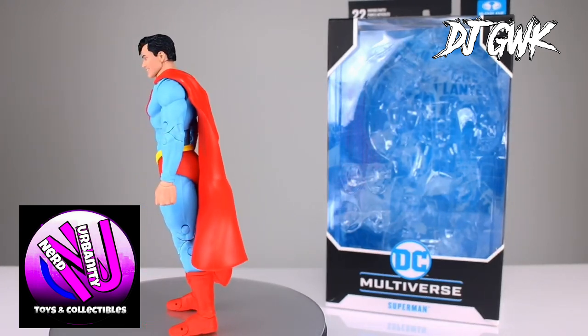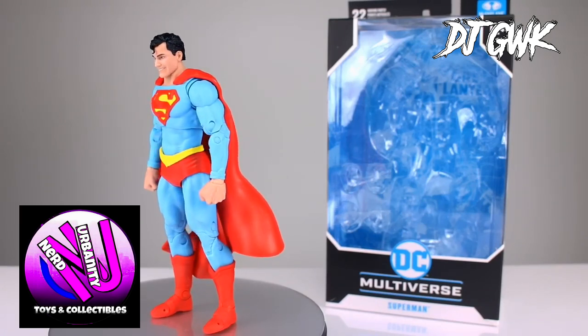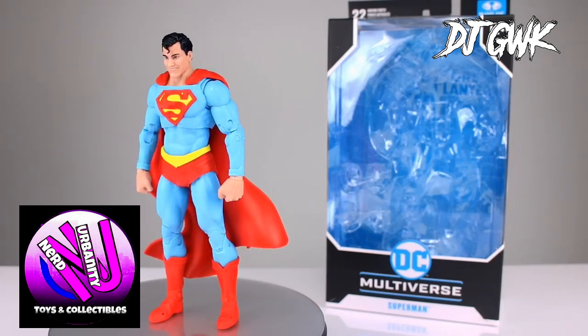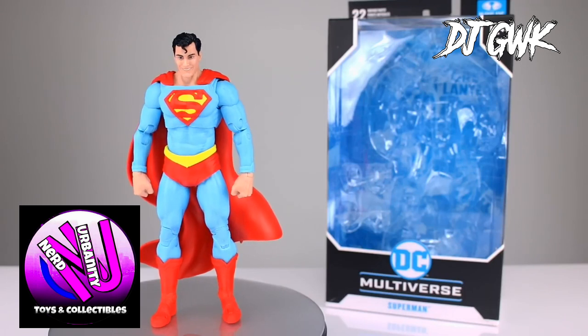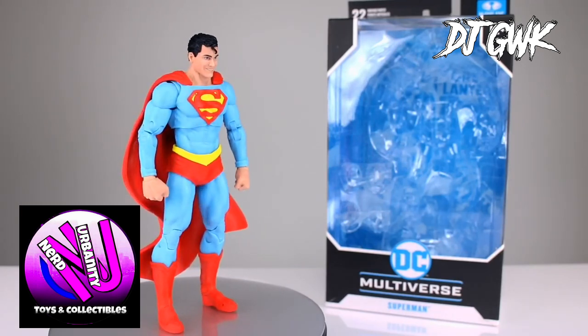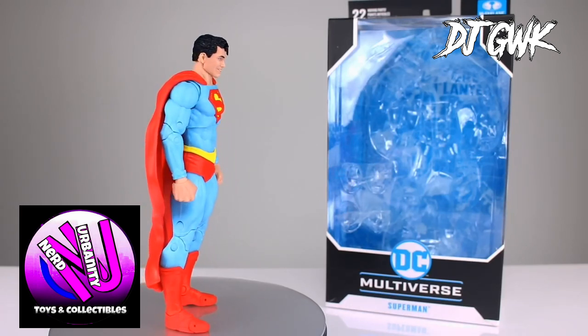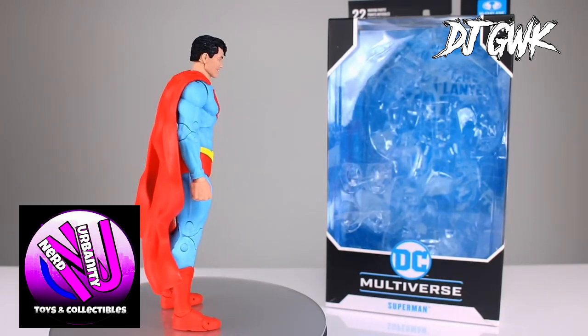The figure's accessories are solid too, with some versions including alternate hands and additional effects, adding more versatility. For collectors, the packaging itself was sleek and shows off the figure nicely. Overall, the McFarlane Superman figure is a great blend of durability, detail,